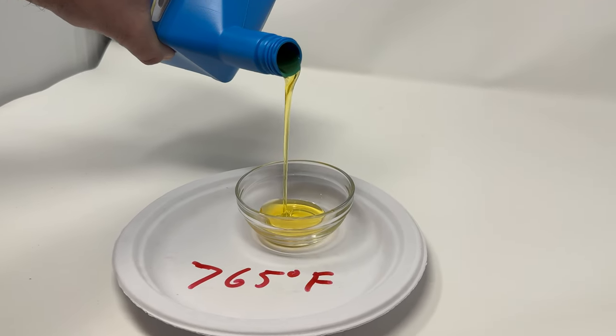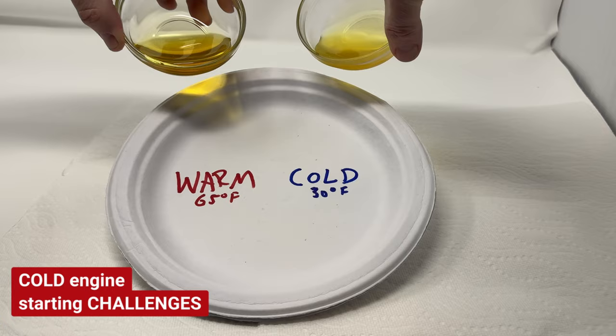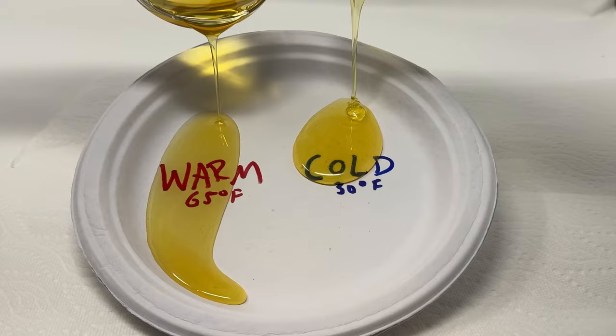Here we have some warm oil and here we have some really cold oil. It's pretty easy to notice the difference, and your airplane feels the difference as well. Cold oil is just one of the challenges when trying to start a cold soaked engine.